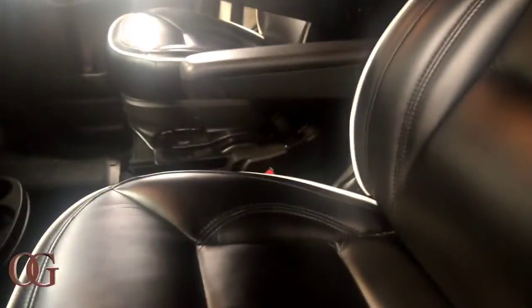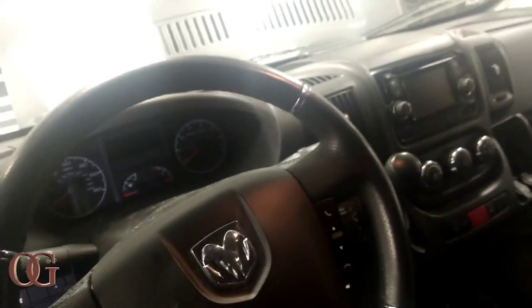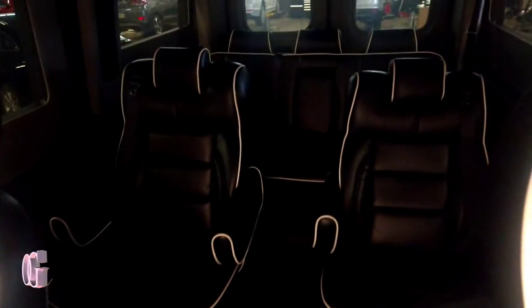Big boy seats, man. Aftermarket radio, got a little navigation right here. Big roof up in here — a lot going on. This is a three, two — that's five to seven. It's a seven-seater, you can probably fit an extra person in the back. Got the armrest in here, real presidential. Whoever about to cop this is about to make some real cheese.